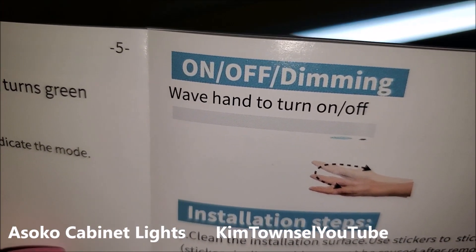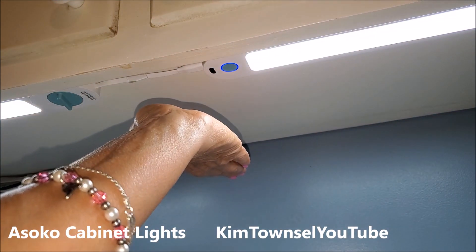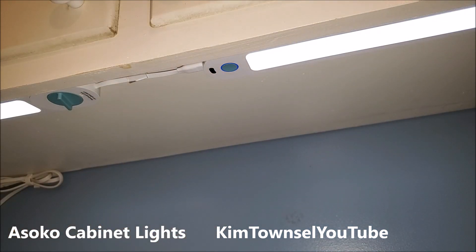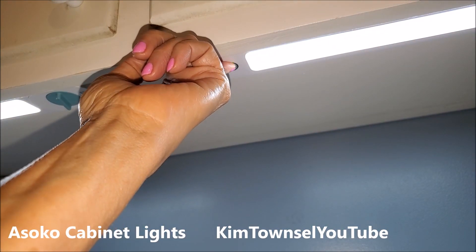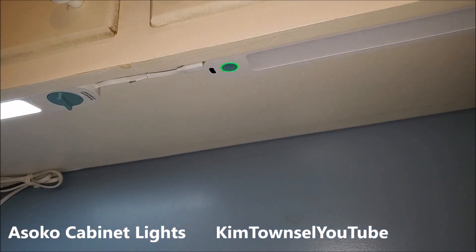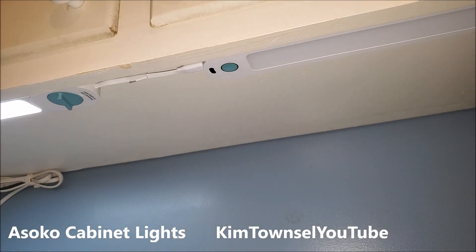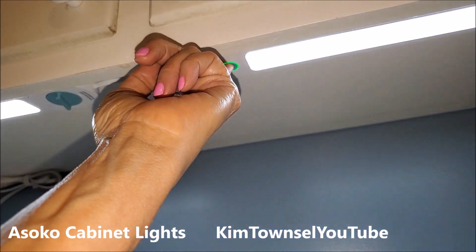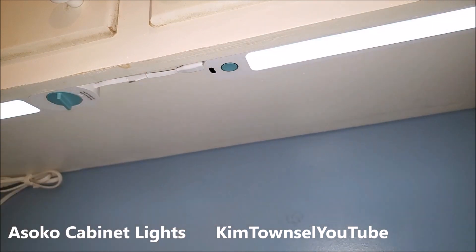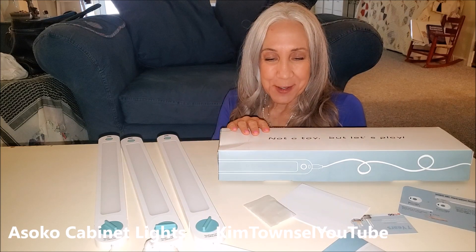Let's check the instructions again. You wave your hand to cut it off and on — that works. You hold your hand for three seconds to dim. Cut it back on, hold for three seconds, and it starts dimming — so that does work. If you want each one to work independently, press until you get the green. That one dims, that one cuts back on, that one cuts off, and then one stays on. I want them both coming on together so I need blue. Beautiful — it's so simple. Thank you for watching my video about the Ahsoko under cabinet lights.